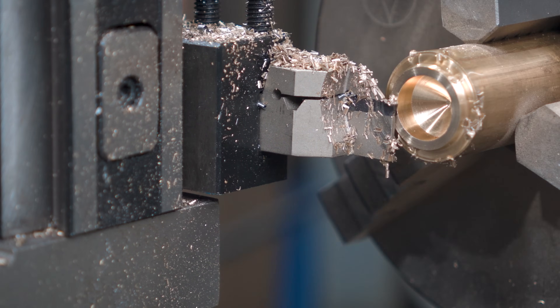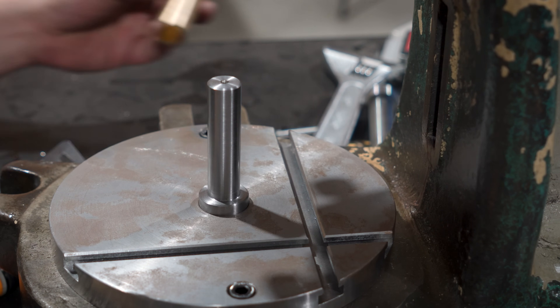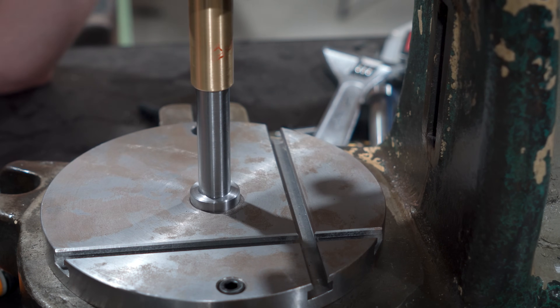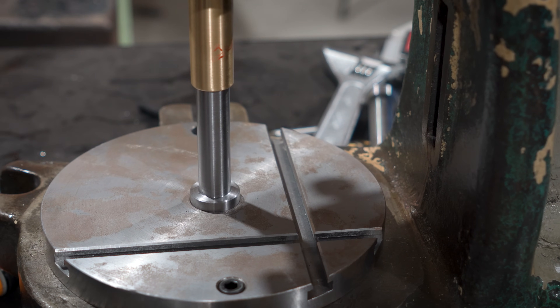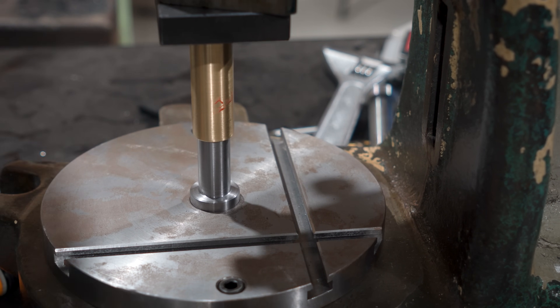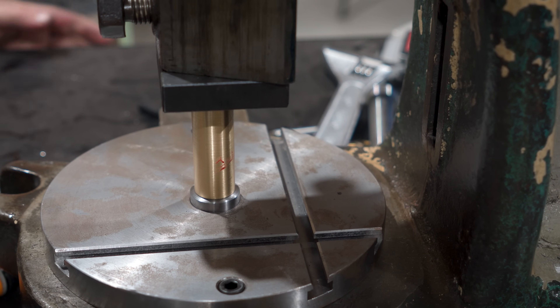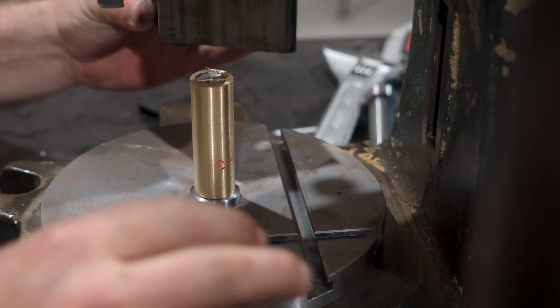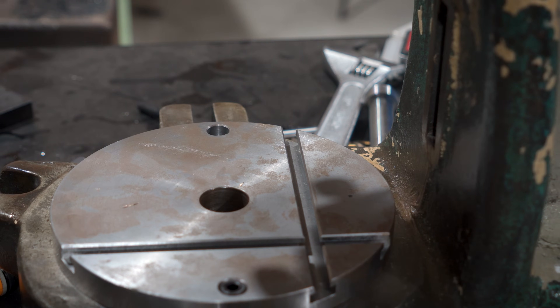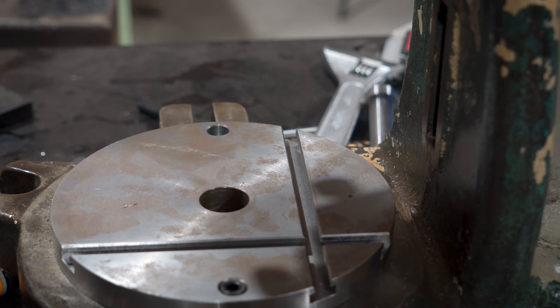Now all we need to do is press these two together permanently, so over to the fly press we go. I managed to nick myself and was bleeding on the part, but I guess you can't say that I don't put my all into these videos. And nailed the handle parking. There we go, I caught up eventually.